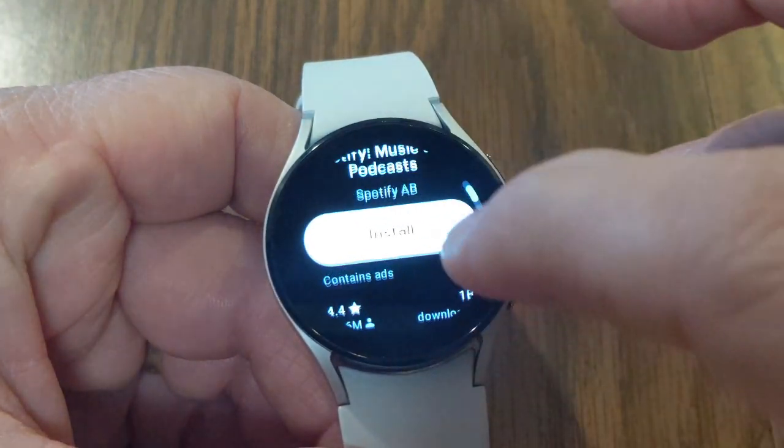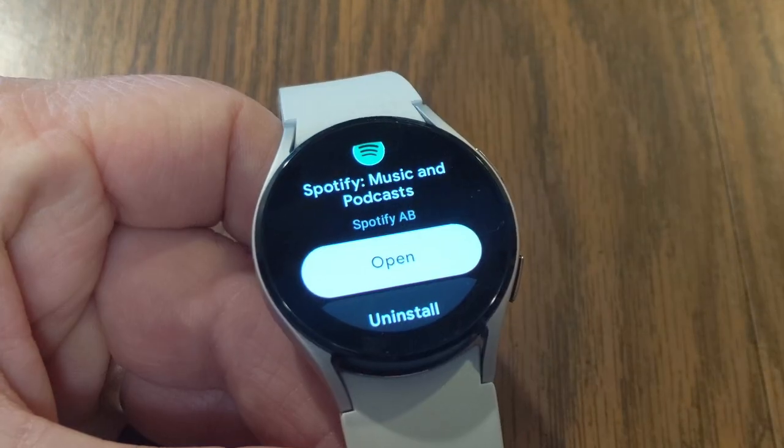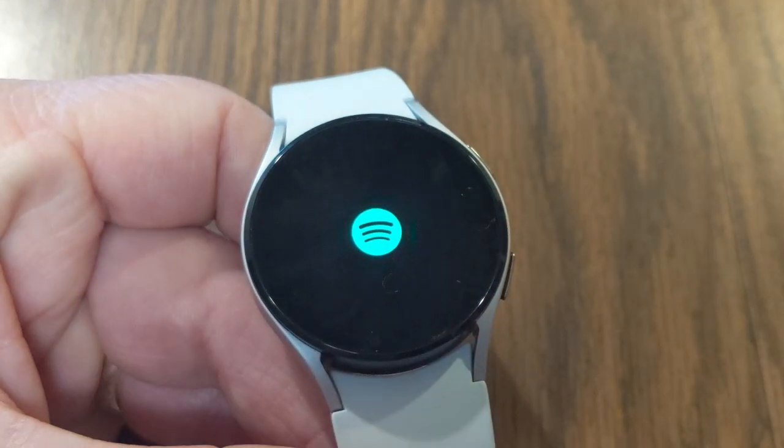You can read all the information about Spotify here, but we're going to go ahead and install. From this point we have the option to open or uninstall, so we're going to go ahead and open up Spotify.